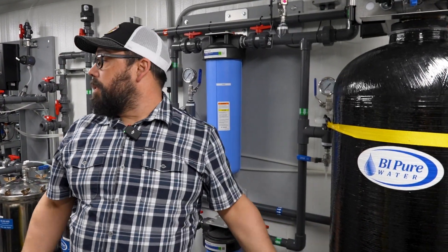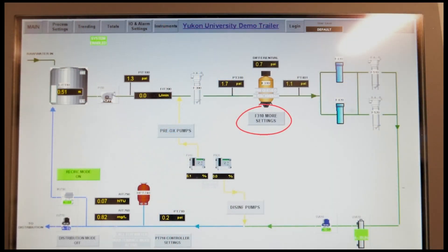You can also control it from your HMI screen. The controls for that are at F310 more settings. This is also reading your pressure going into the media filter, your pressure coming out of the media filter, and it also records the differential between the two of them.